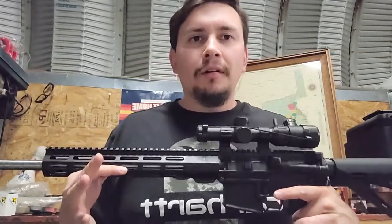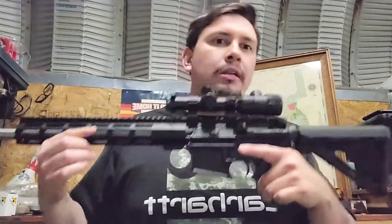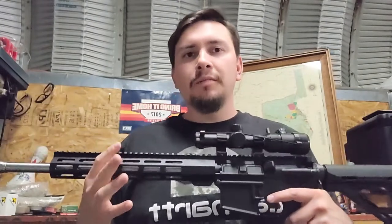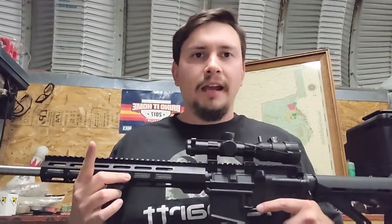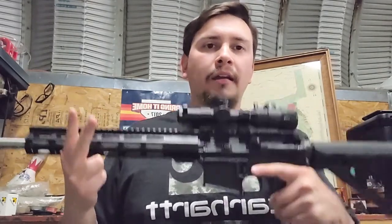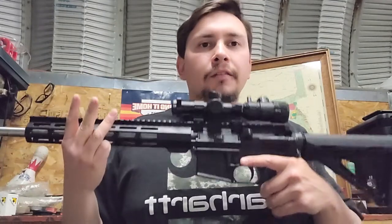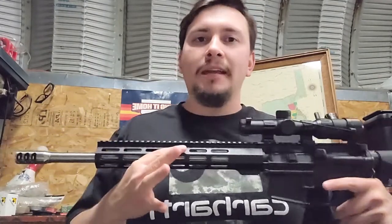I have four real talking points and I'll try to be quick about them. First, a simple question that's commonly asked. Second, why you would build an AR-15 chambered in 7.62x39. Third, how you make it reliable. And fourth, footage verifying that it is capable of being accurate.